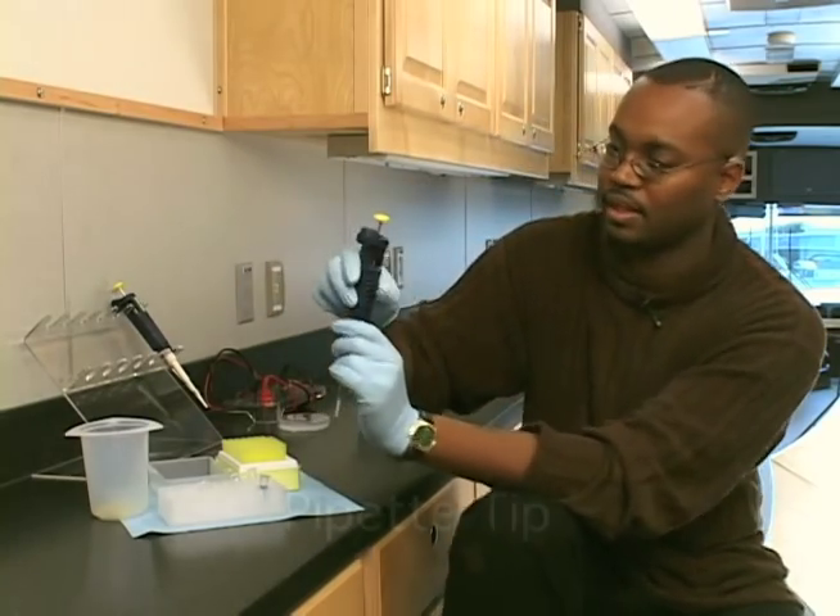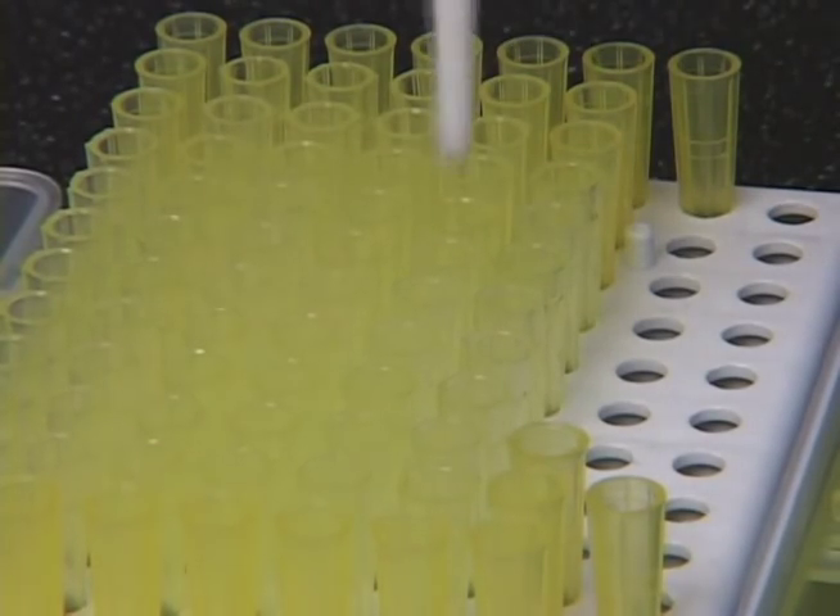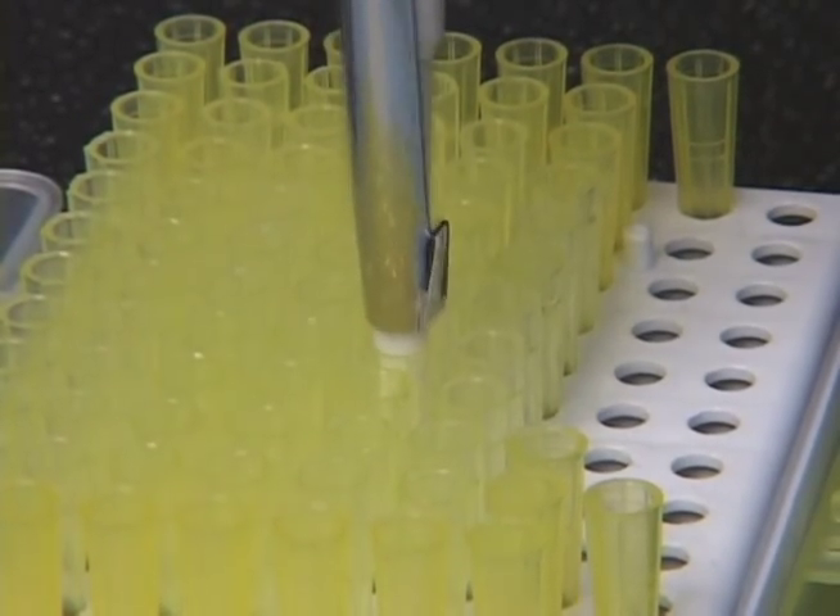First, let me put the pipette tip on the pipette to show you how that works. I'm going to press down into the opening of the pipette tip. When you pull your pipette up, you have your pipette tip connected to your pipette.